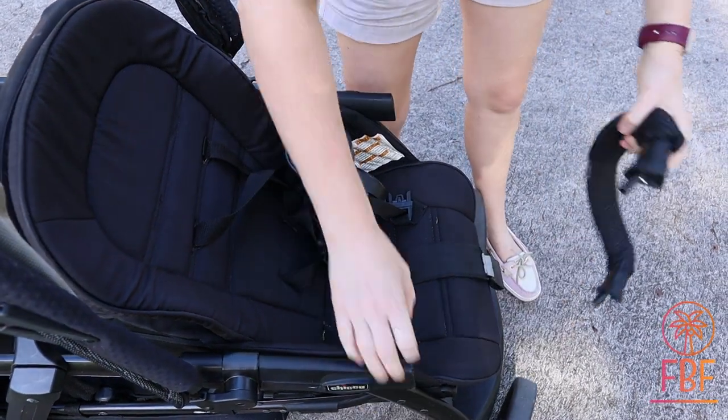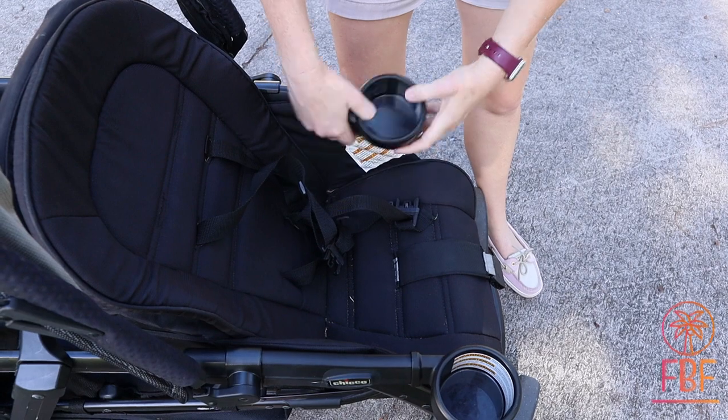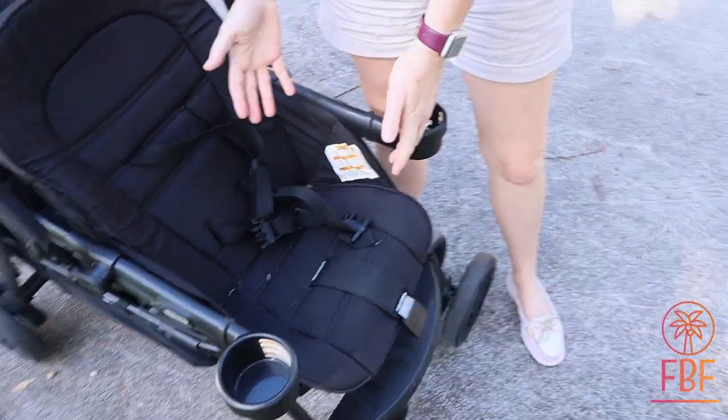They snap underneath very easily, and this is really nice if you have an older child who can get in and out of the seat by themselves. They can actually climb in, and it's not heavy.